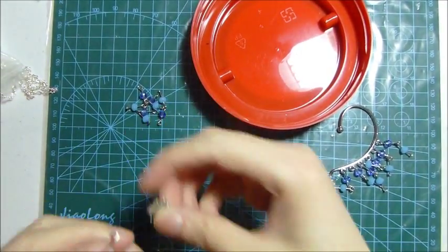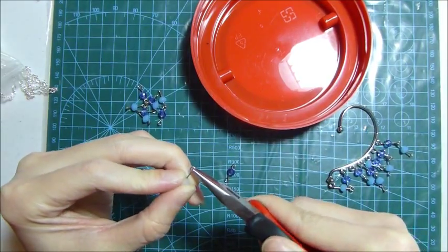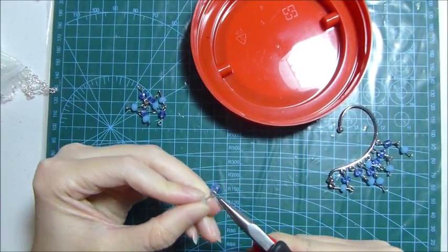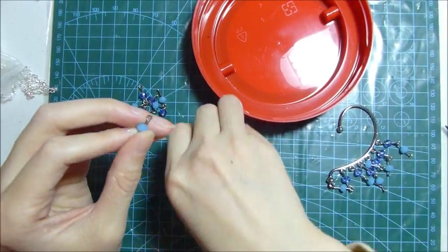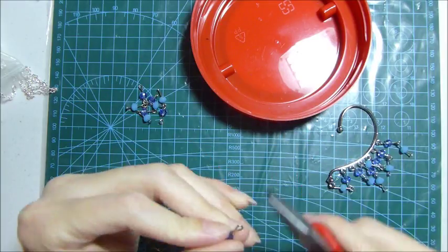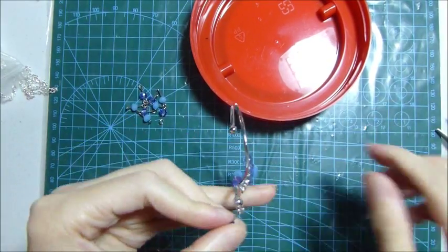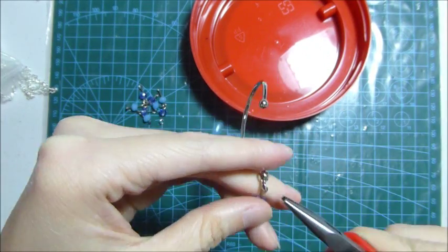Now I connect them all together to form a long chain. First the blue, and second the white crystal, third the butterfly, and fourth the blue crystal, and connect it to the ear hanger.